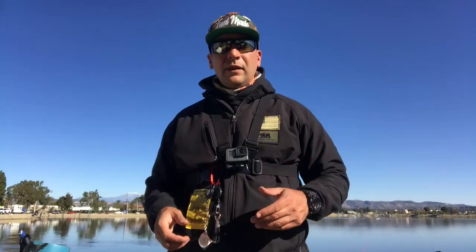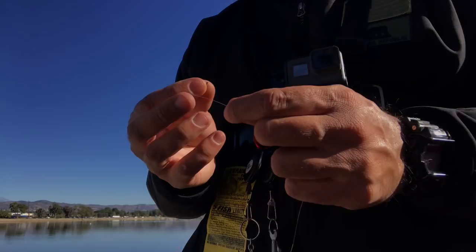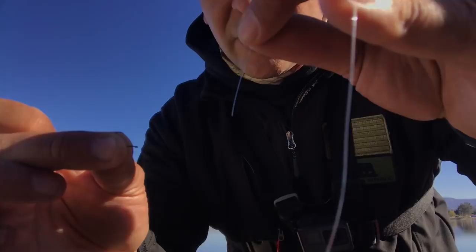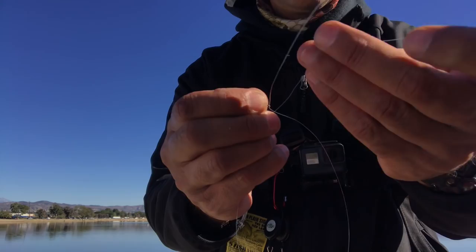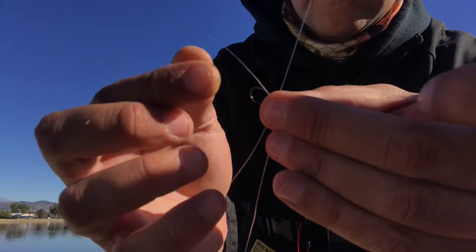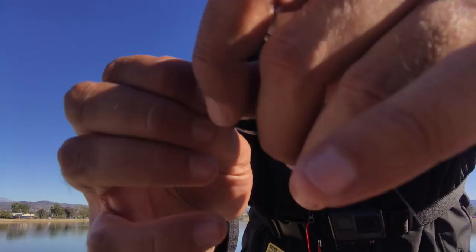One more thing about the drop shot technique is the knot. I'm going to go ahead and attempt to tie this knot. Here is the equipment and the knot you'll need to tie for the drop shot. Now you want to go down through the hook eye — this is where you're going to set your depth. Then I'm going to come back up through the hook eye. You want to keep that loop right about there and tie just your regular overhand knot — loop goes into the hole.